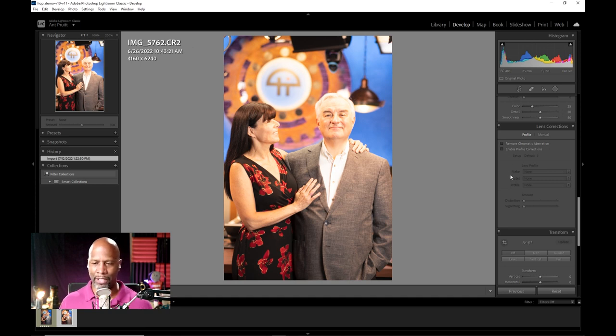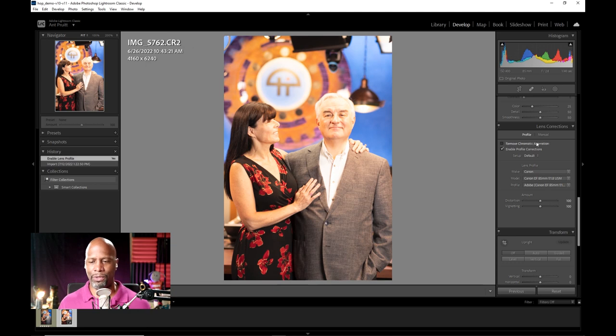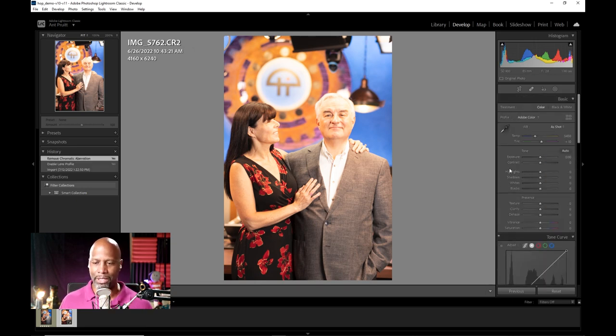Let's walk through the initial processing and getting the exposure right. In Lightroom, you have these different camera profiles that you can select. Of course I was using my Canon, and it also allows me to take into effect the lens I shot this on. I shot this on my 85mm — that's my favorite lens to shoot with when it comes to doing portraiture because of the compression in the background. It just makes people look great, and they don't have all these weird shape heads that you get when you use a wide angle lens.